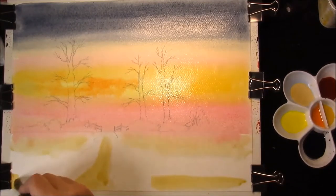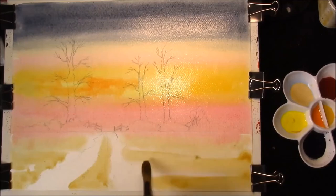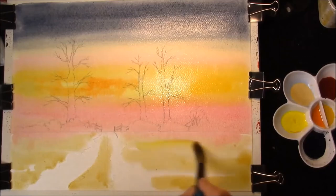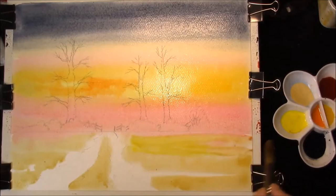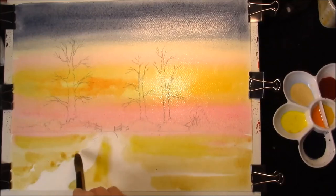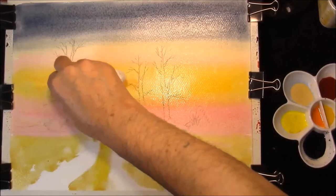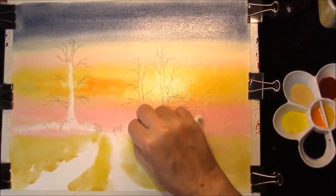Sorry, some Raw Sienna - not Yellow. Just a drop of Windsor Yellow in. So I'm going to remove some colour just where the main trunks are - don't spread too far.